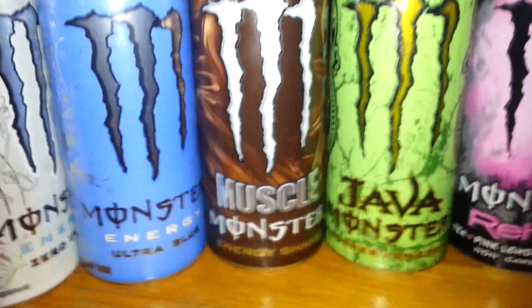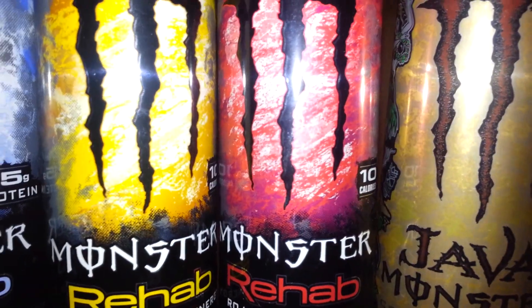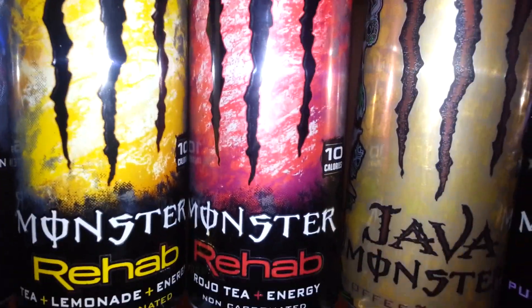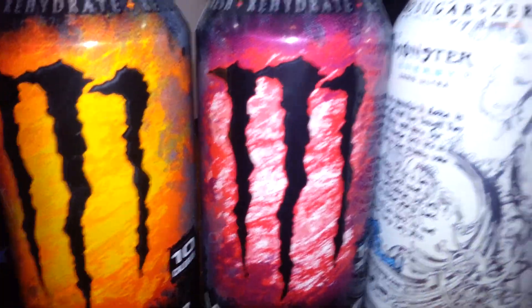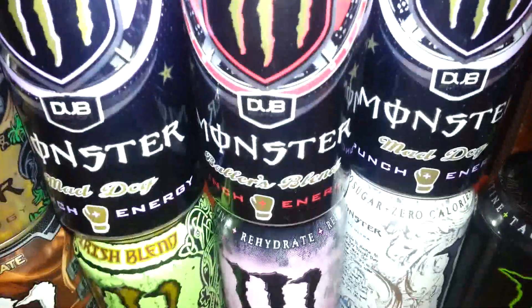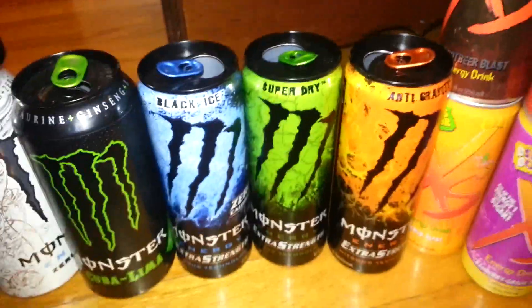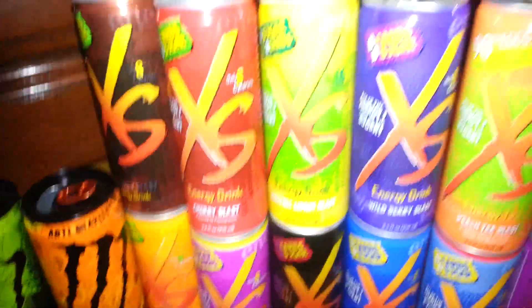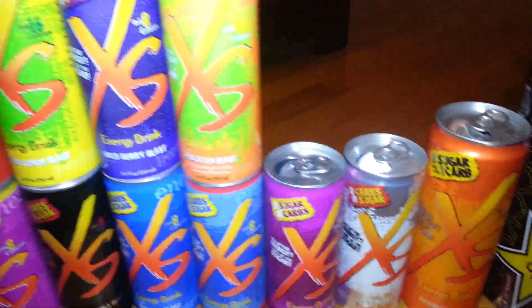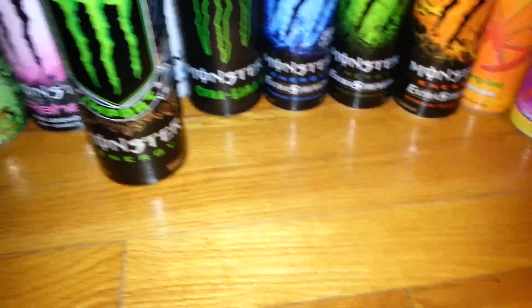Irish Blend, Chocolate Muscle Monster, Ultra Blue, Java Kona Blend, another Rojo Tea that's a little brighter than the darker one — very hard to see the difference, but you can notice it in the white. The Black Top Mad Dog — I still have not found this — the Black Top, Ball's Blend, Silver Top Mad Dog, Cuba Lima, the three Nitrises, all of my Excesses which is very colorful, and we also have the Black Top Monster import. Didn't have a place to put that.